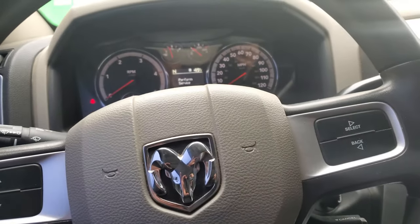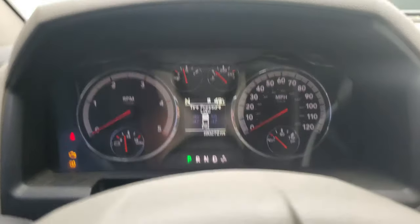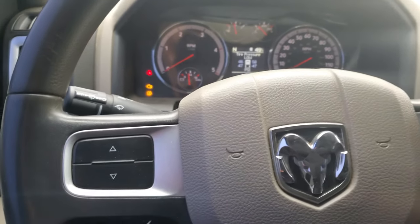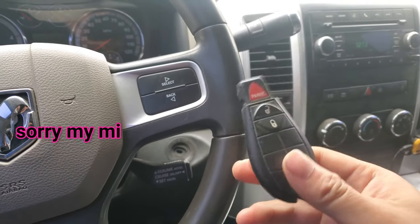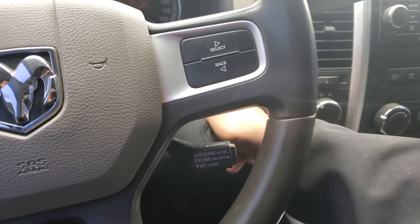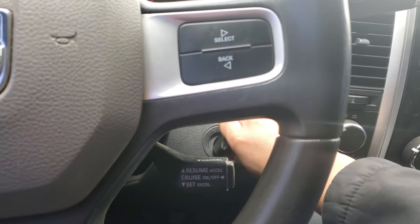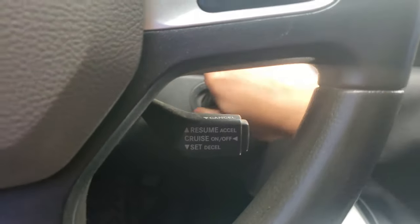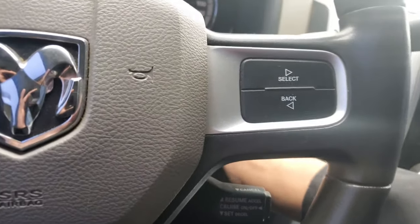Hey guys, welcome back to the channel. I have another video for you and this one is a 2011 Dodge Ram 2500 diesel. The problem with this truck is the key — the key doesn't work at all. When you put it in and try to start it, nothing happens.